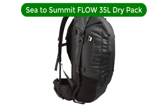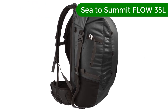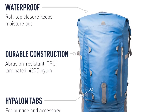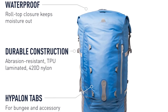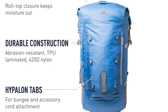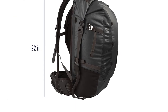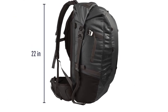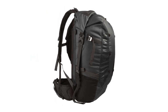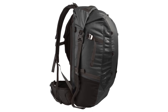Number 4. Our fourth best pick is the Sea to Summit Flow 35L Dry Pack. I've been in situations where I found myself squeezing through subterranean passages, keeping only my nose and mouth above water, and wishing I had something like the Sea to Summit Flow 35L dry pack. It combines the company's dry sack — which I use exclusively to protect my down sleeping bag and other essential equipment from water — with the functionality of a full-size backpack.